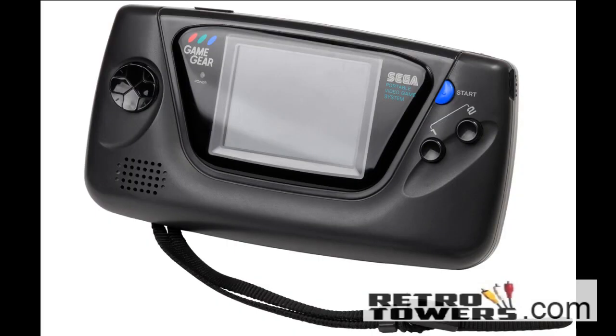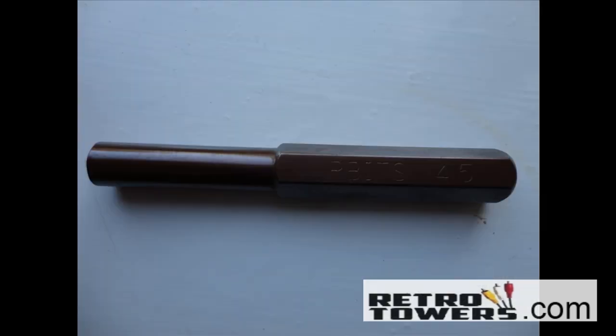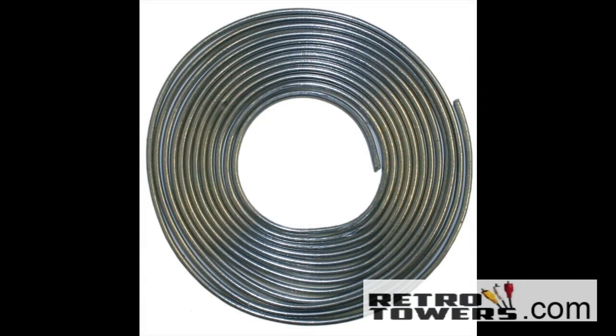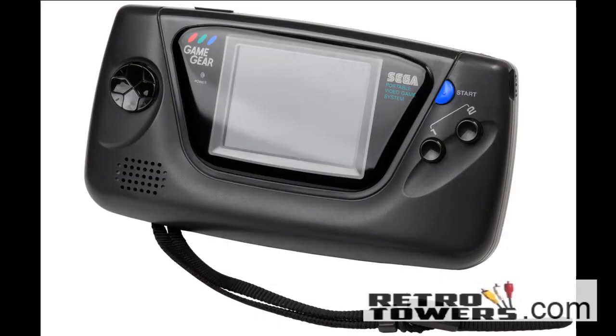To repair the system you'll need the following equipment: a Game Gear Capacitor Replacement Kit, a 4.5mm Game Bit, and a crosshead screwdriver. These can all be purchased from our website RetroTowers.co.uk. You'll also need a pair of scissors, a pair of pliers, a soldering iron, some solder, and optionally a de-solder pump. These can all be purchased from any good hardware store.